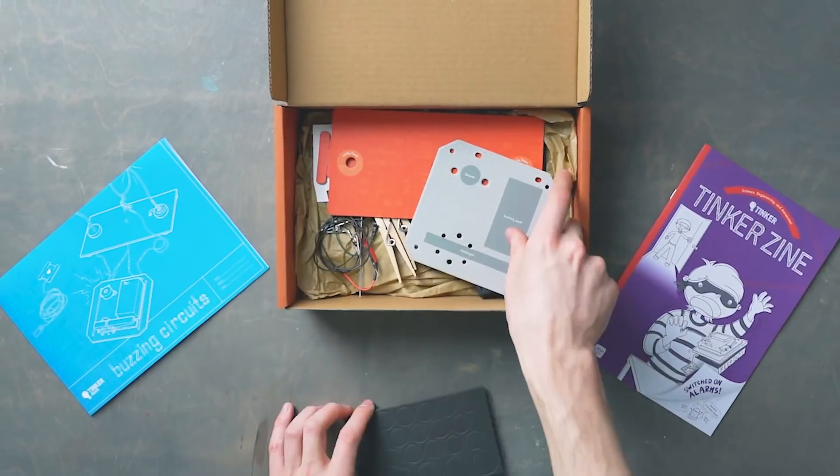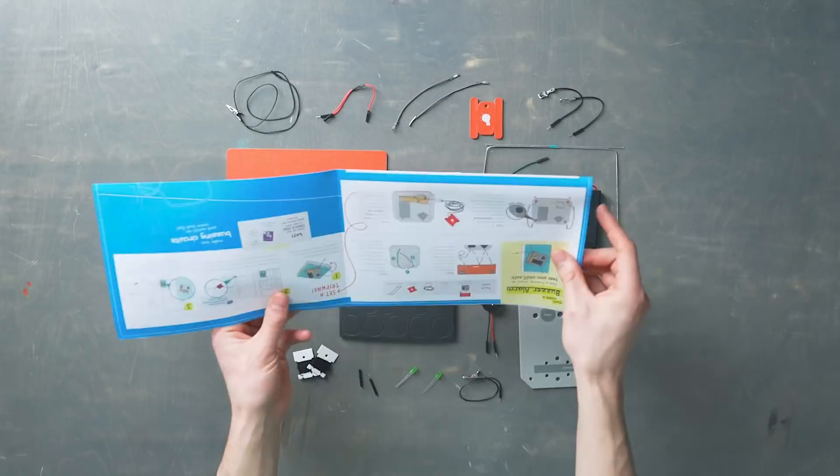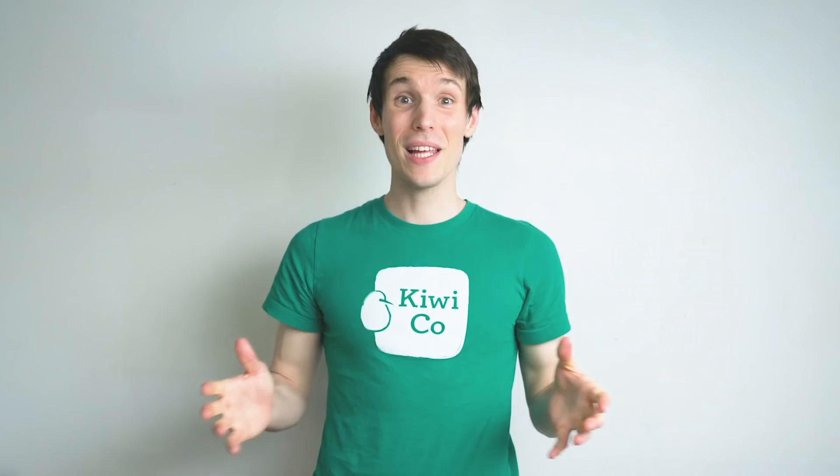You'll get to explore switches in circuits, telegraphs in Morse code, and alarms in history. If you like this project, be sure to check out our website, kiwico.com. Alright, let's dive in.